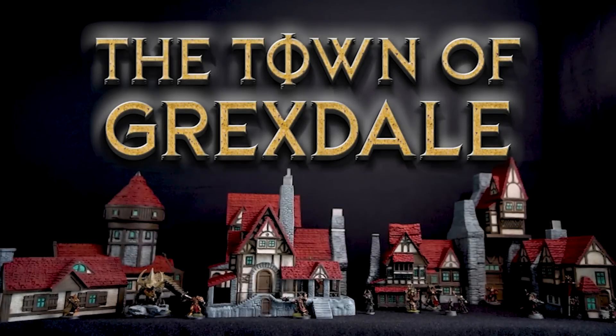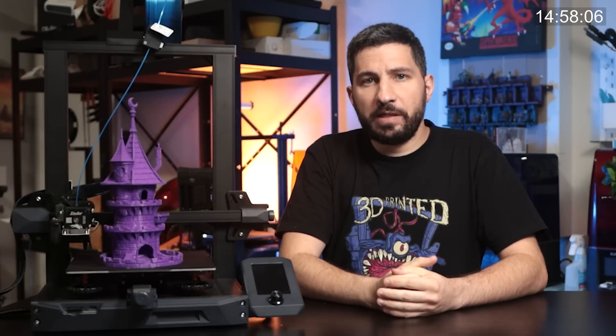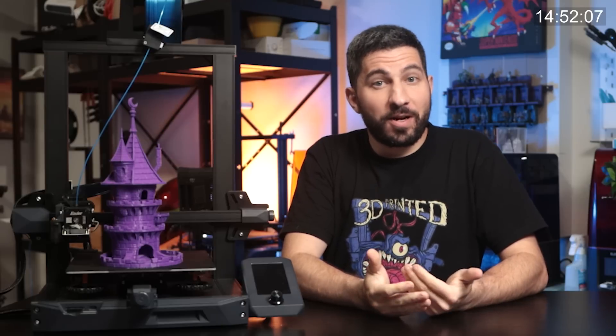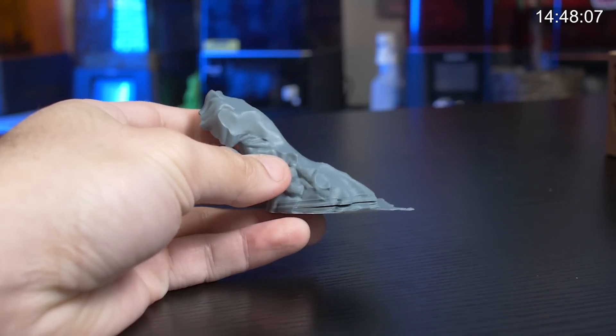This video is brought to you by the town of Grexdale Kickstarter. I've been 3D printing for my tabletop games for over 4 and a half years now and I've learned so much since I started, so I figured why not share some of those tips I've learned the hard way with you in order to save you time, money, and heartache.